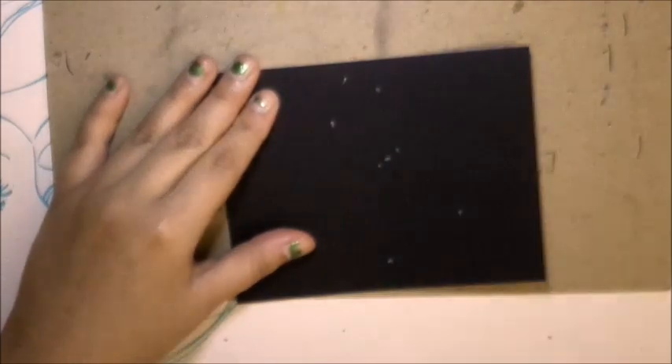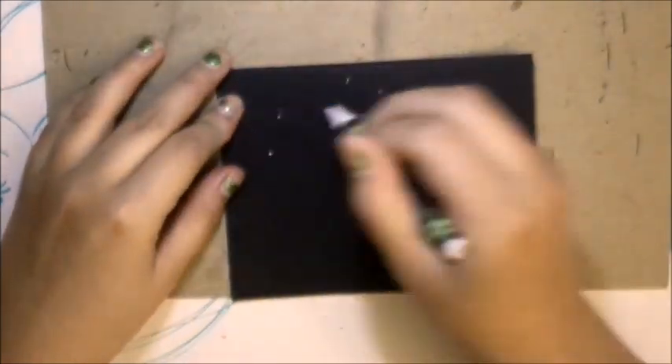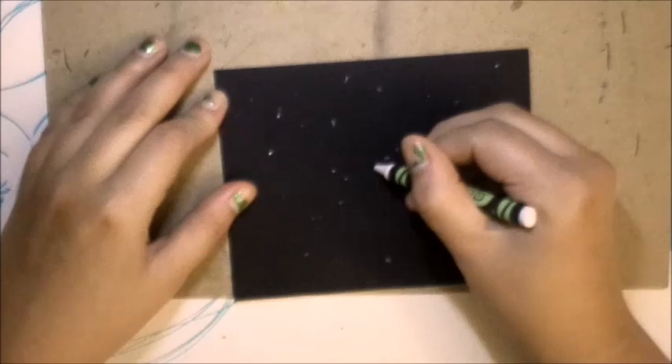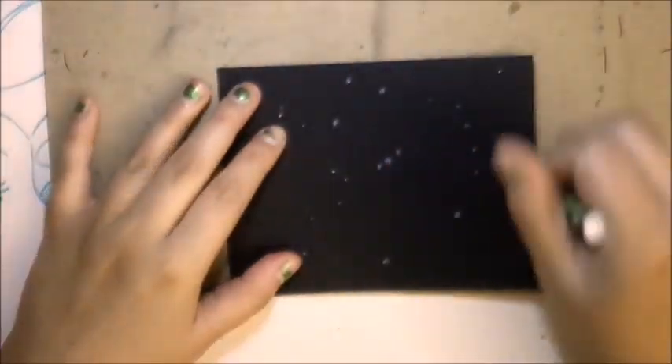Now I'll be doing the Inktober 52 prompt Constellation. This could also work for the prompt Star, since a constellation is a group of stars. I know, kind of a cop-out drawing, but it's okay for prompts to be fast and simple once in a while.